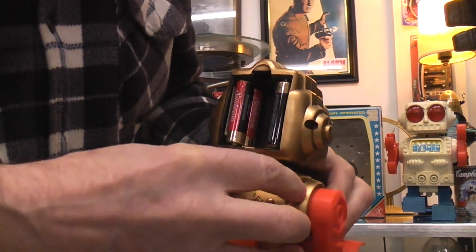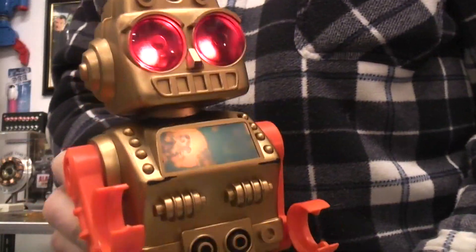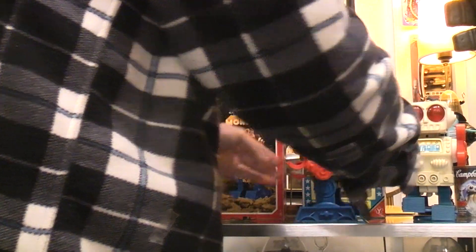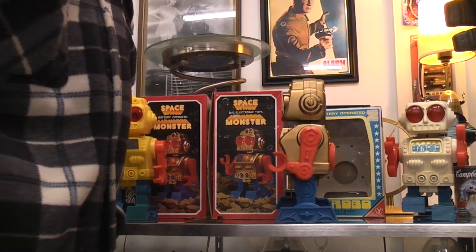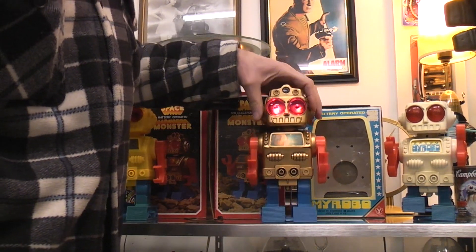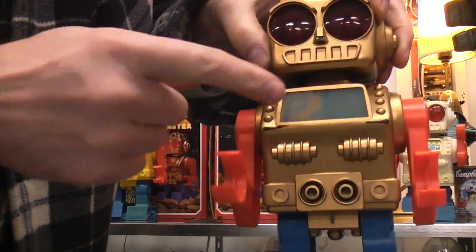There's the on/off switch, you've got the flashing light and the walking action. Besides the light-up eyes, you also have one light up in the chest.